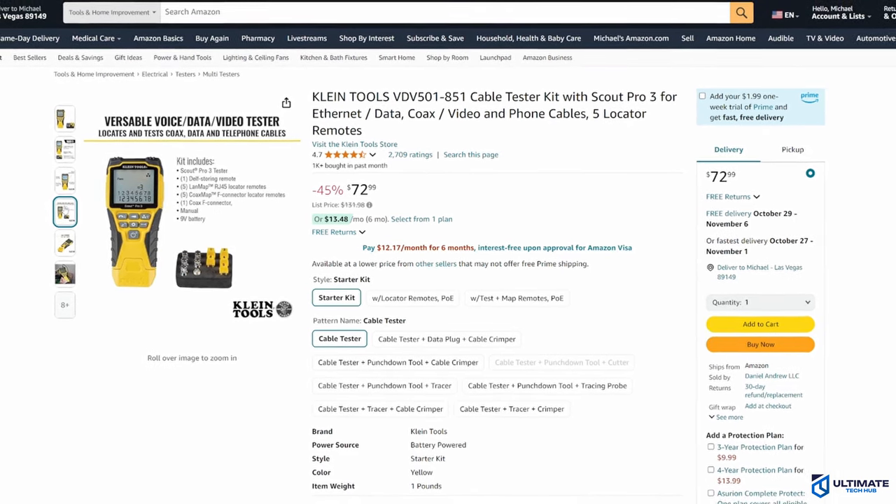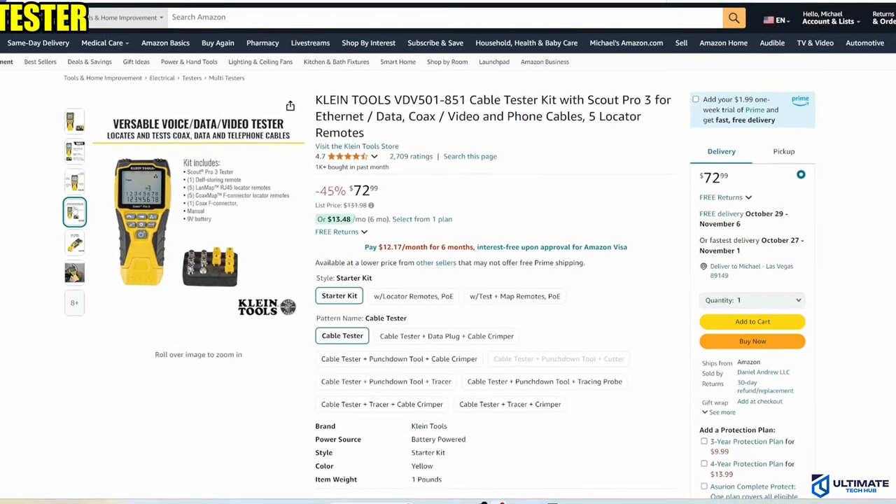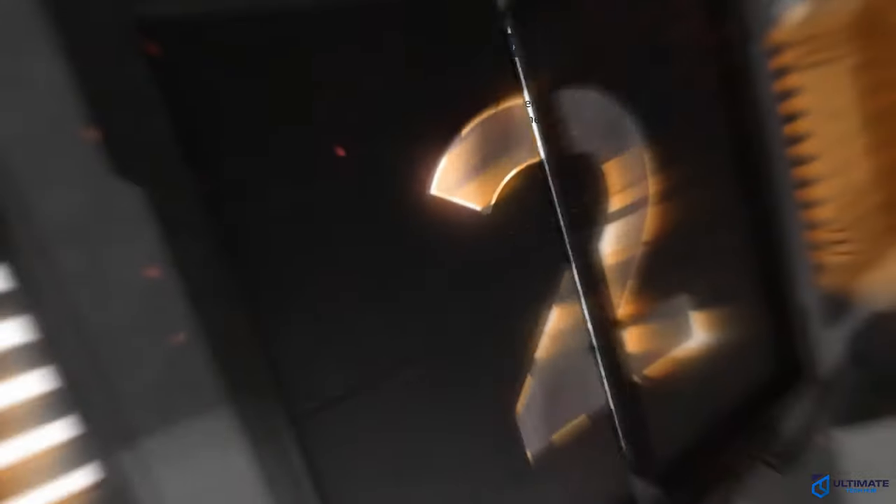The Scout Pro 3 is currently priced at $72.99, making it the best value network cable tester on this list. The product link will be in the description below.